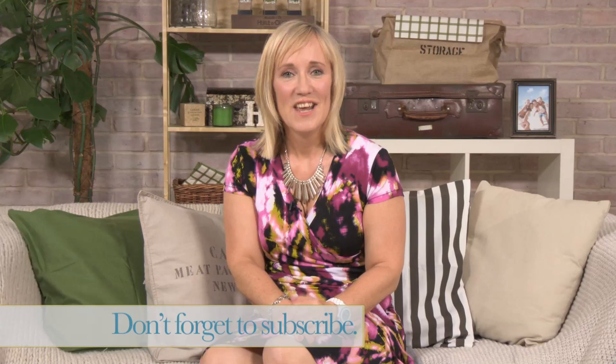That's all for this series, thank you for watching. If you enjoyed this video, click the like button and remember to subscribe to the Love Your Home channel. You can also follow us on Twitter and like us on Facebook. If you missed any of the episodes, you can also find them in the playlist. See you next time.